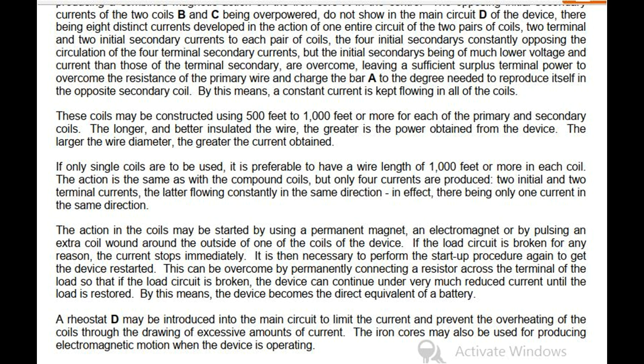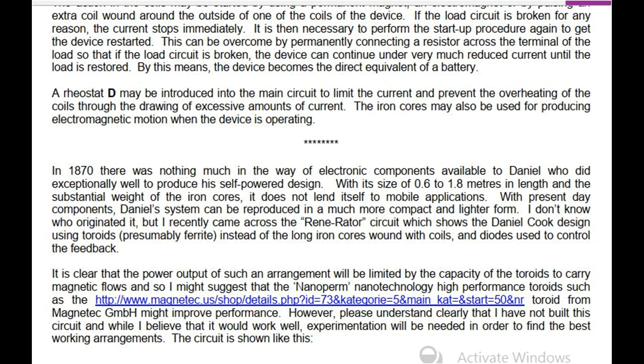If the load circuit is broken for any reason, the current stops immediately and it is necessary to perform the start-up procedure again. This can be overcome by permanently connecting a resistor across the terminal of the load so that if the load circuit is broken, the device can continue under very much reduced current until the load is restored. By this means, the device becomes the direct equivalent of a battery. A rheostat D may be introduced into the main circuit to limit the current and prevent the overheating of the coils through the drawing of excessive amounts of current. The iron cores may also be used for producing electromagnetic motion when the device is operating.